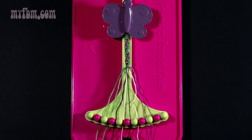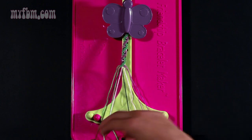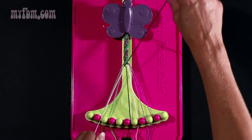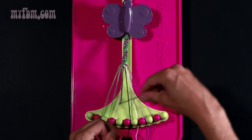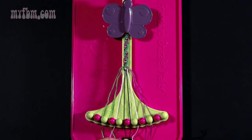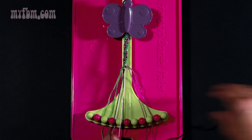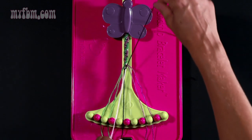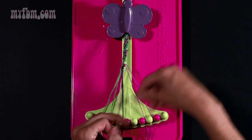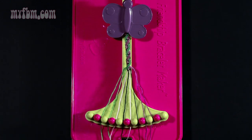Step seventeen: take string number four which is black and make a right hand double knot with string number five. Pull through once, twice. Pink string will go into slot four, your black string into slot five. Step eighteen: take string number six which is black and make a right hand double knot with string number seven which is pink. Your pink string will go into slot six, black string into slot seven.